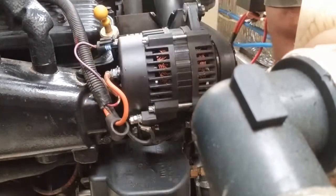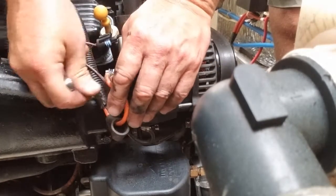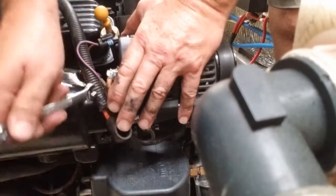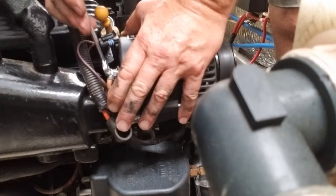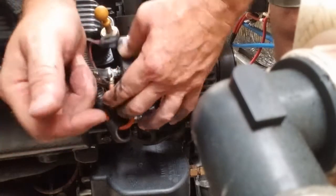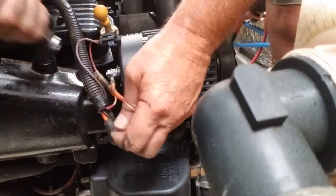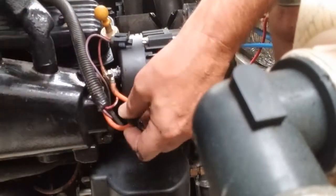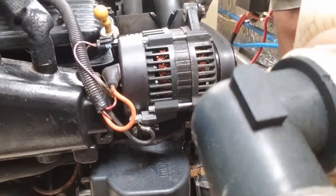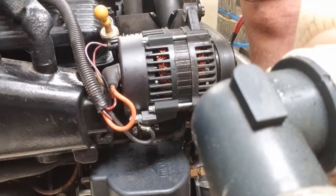Next we've got to get this positive wire on. Bring this nut up — make sure you don't turn the inner nut when you tighten this one, because that could damage the alternator if it spins. Just good and snug. Get your little boot back up there and on. It's better now than it did before. And you've got to plug this wire in — there you go.